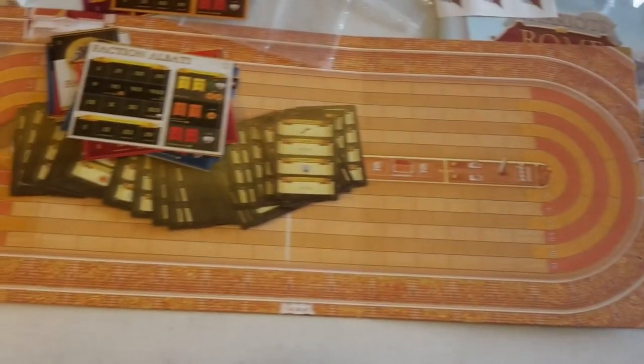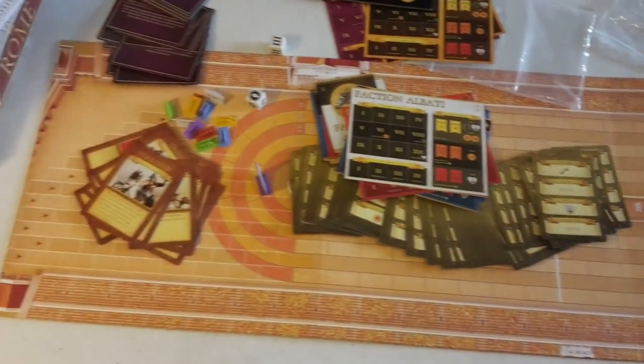That is an unboxing of the preview copy we received fresh from the printer this very day of Chariots of Rome. We'll see you at the Coliseum with a quarter million of your best friends.